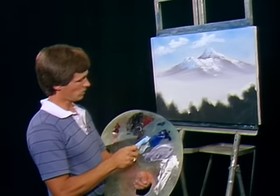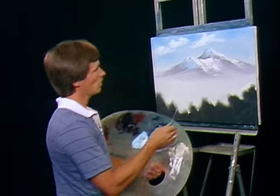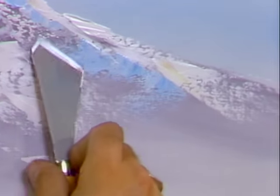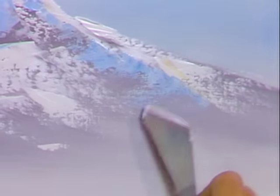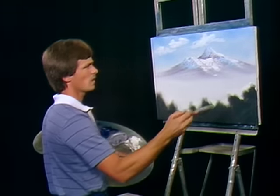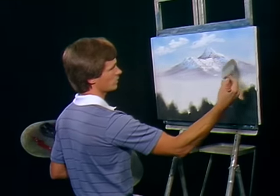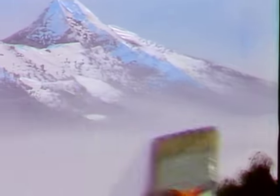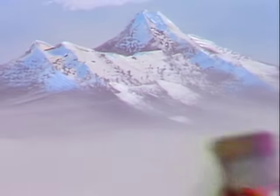Let's go with our knife and put in maybe a little bit more shadow area right in here. Now we can soften that down using a large brush again. See how much more distance you're creating when you put just a little more white down there.